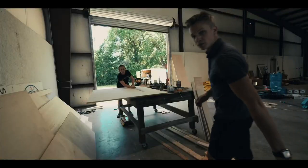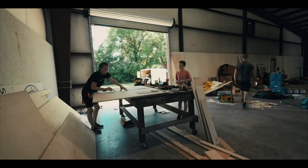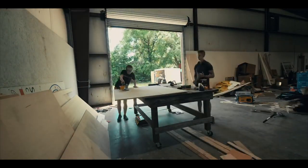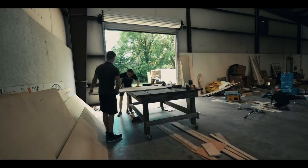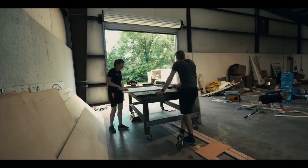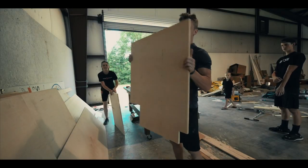My mom and I are about to build another cabinet. My mom said this is a finished cabinet.